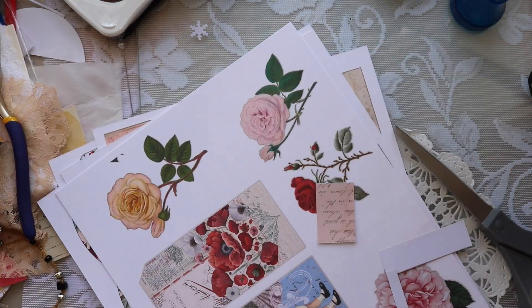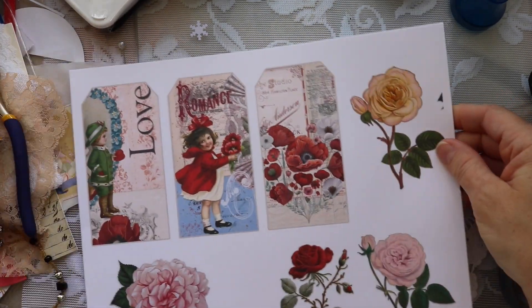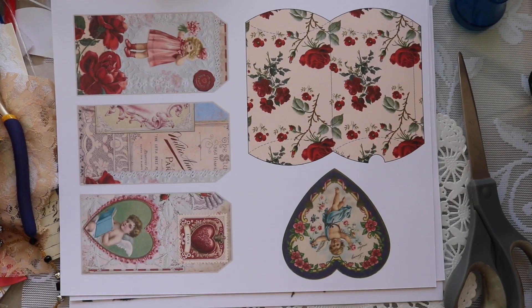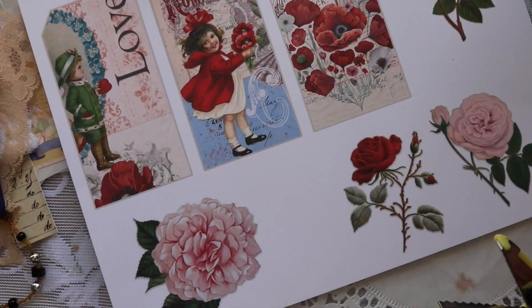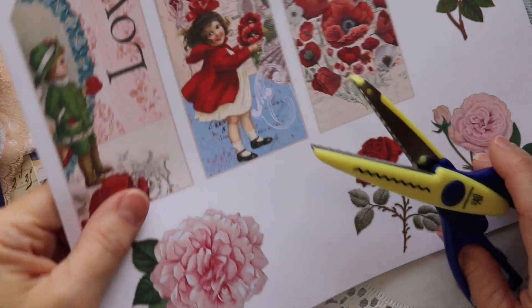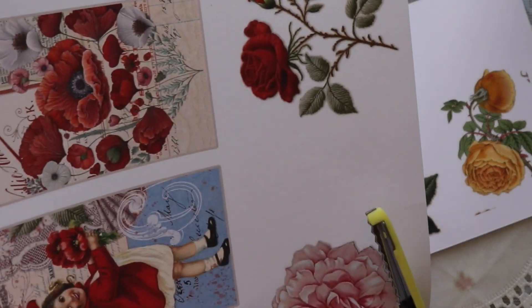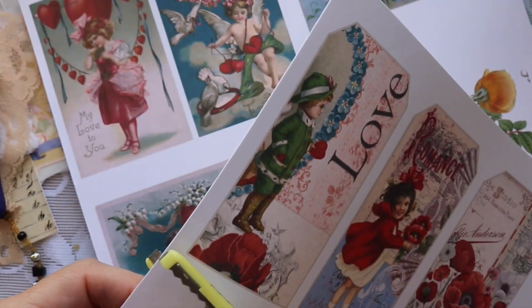I wanted to mention that the images you see here are all from her kit, but I printed them out a little bit differently than they will print out if you purchase the kit, because sometimes I resize things. That is actually one of the great things about using digitals — for example, this pink flower, if I want it bigger I can make it bigger, if I want it smaller I can make it smaller. I like that digis give us some flexibility.